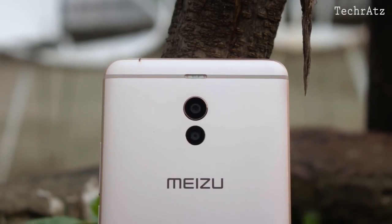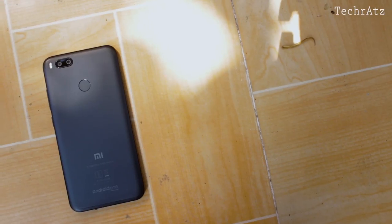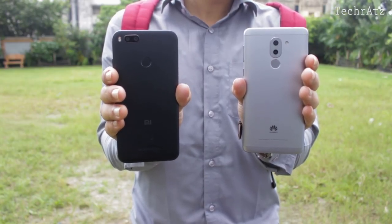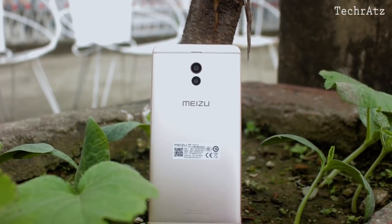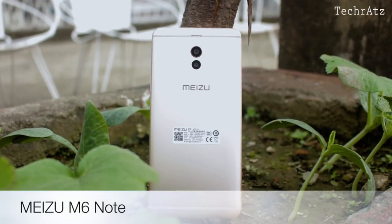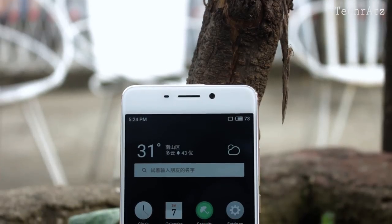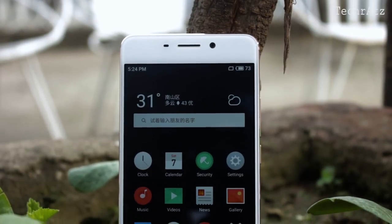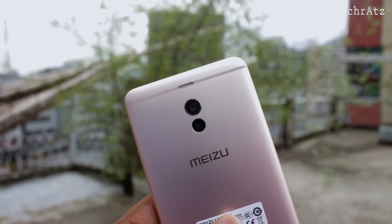Chinese phone manufacturers are becoming very aggressive these days, especially in the budget segment. As dual camera is a thing now, following that market trend, Meizu have recently launched their version of a dual camera warrior in this battle, the Meizu M6 Note. TechRats here, and in this video I'm going to talk about all the good and bad about this phone and also the most hyped feature — that dual camera on the back.